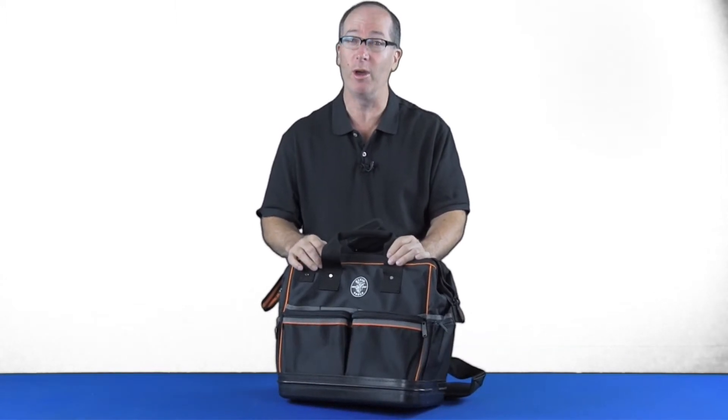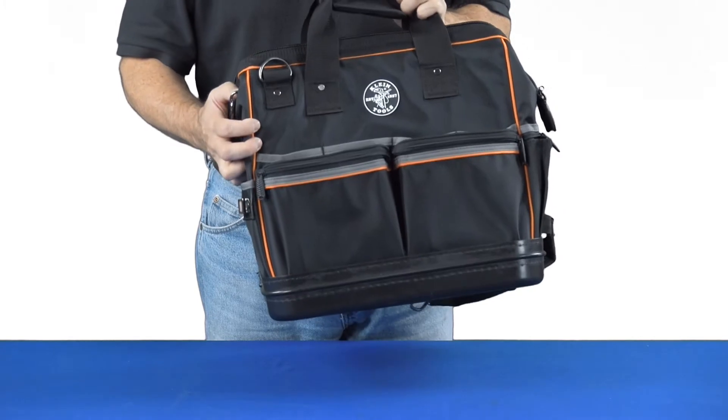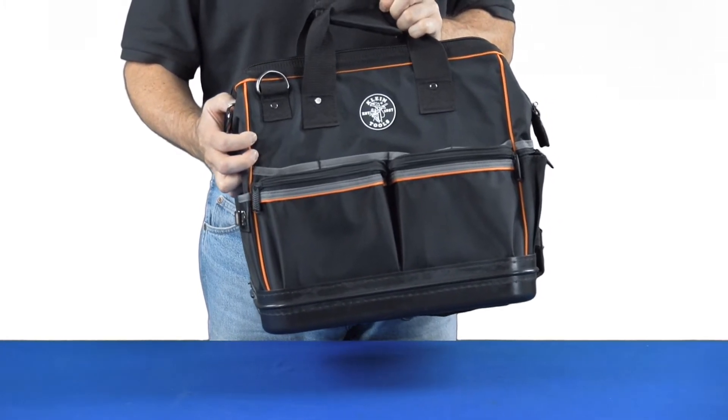Hi, this is Rick Pedley and welcome to PK Safety. Today we're going to look at the Klein 55431 lighted bag. This is a heavy-duty bag that's got 31 pockets.